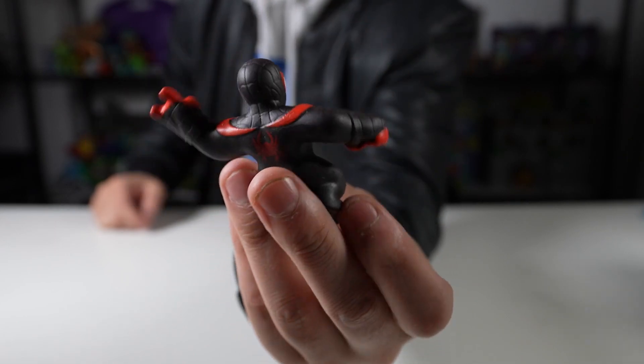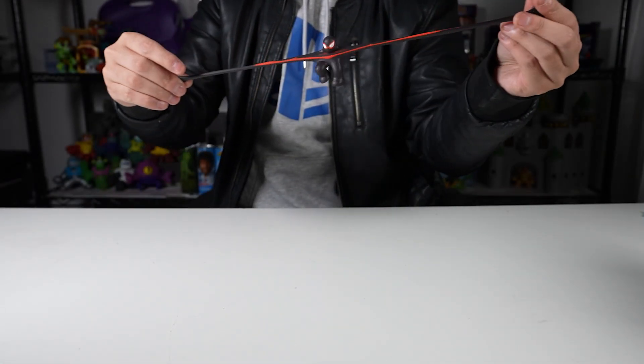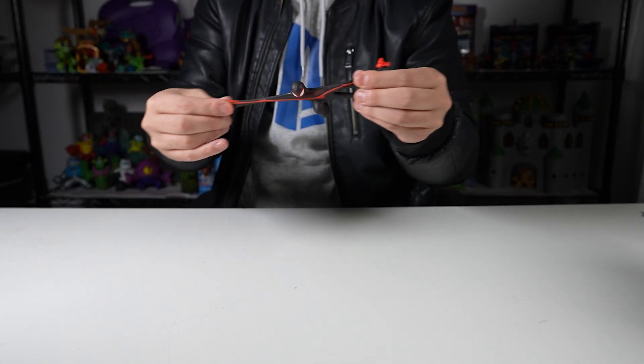Look at him! Super stretchy — this thing stretches so much. So cool. Love the feeling.